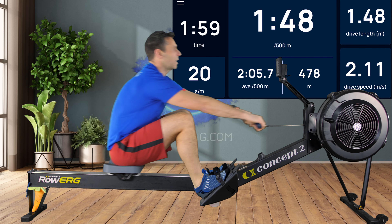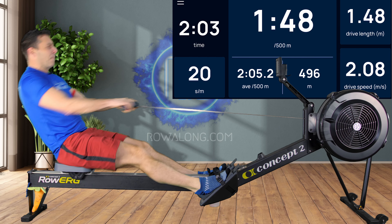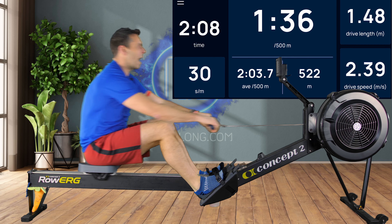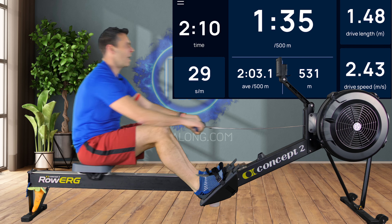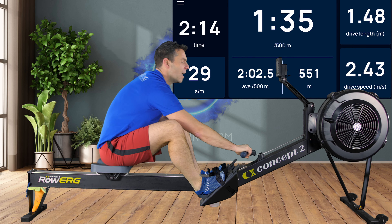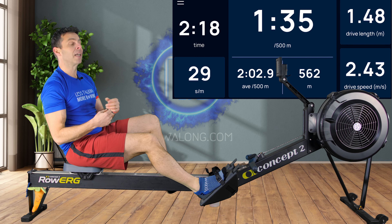Still at 20 strokes a minute and now I'm trying to put in as much push from my legs as possible, going even faster. And then finally I'll increase stroke rate — higher stroke rate, higher power. You can see that brought me down to a 1:35 pace when I actually increased the stroke rate as well.